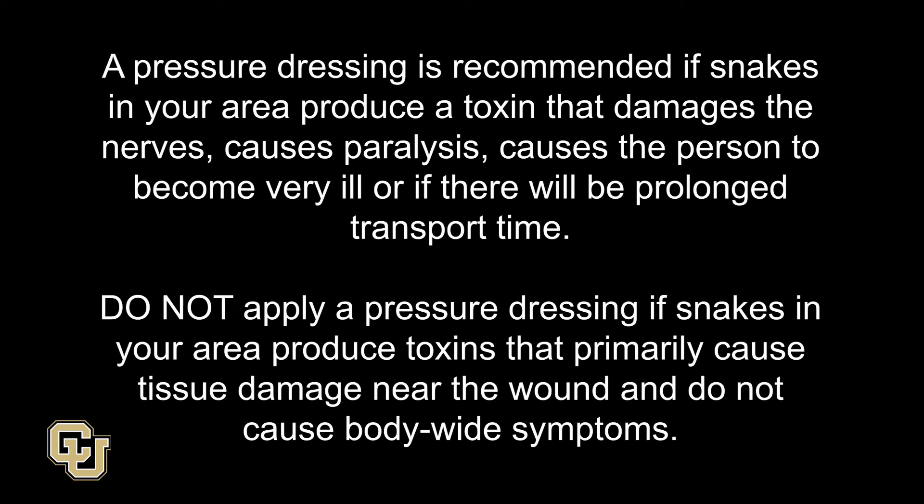A pressure dressing is recommended if snakes in your area have a toxin that damages the nerves, causes paralysis, causes the person to become very ill, or if there will be prolonged transport time. Do not apply a pressure dressing if snakes in your area produce toxins that primarily cause tissue damage near the wound and do not cause body-wide symptoms.